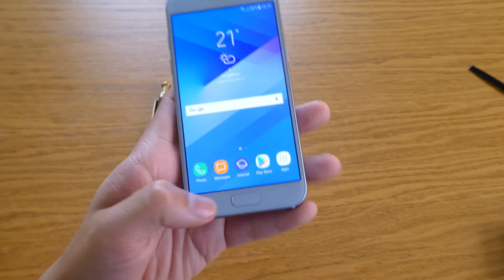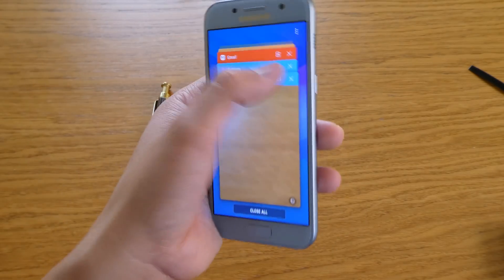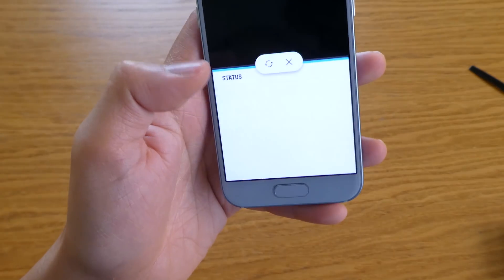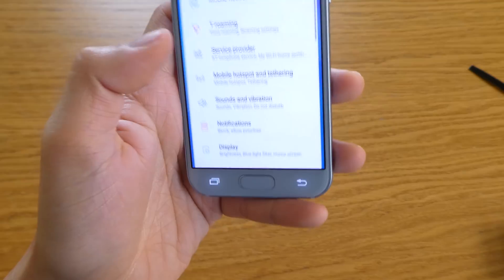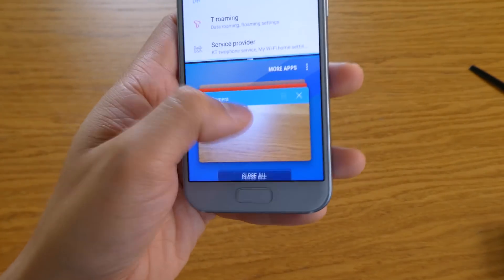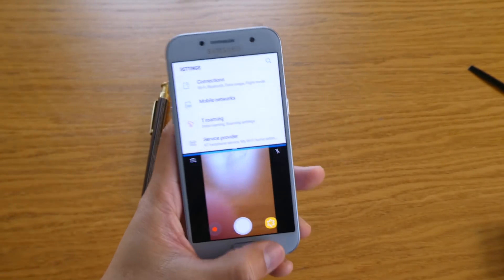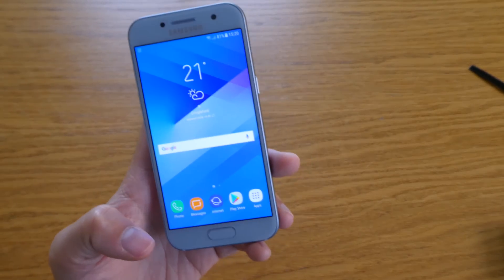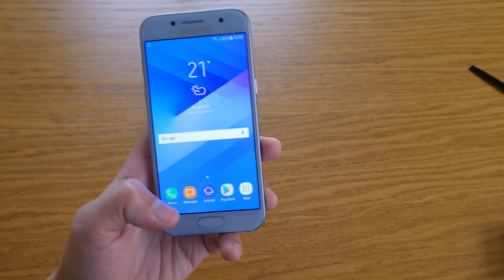Going back to the home button, you can now do split screen — two apps on screen at the same time. You can do this on the A3 2017 now, which I didn't used to have. I'm proud to say yes, you can do it now; split screen is quite nice.